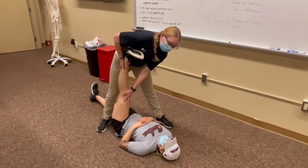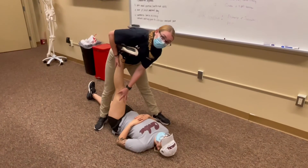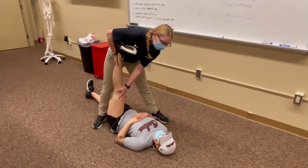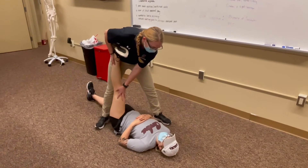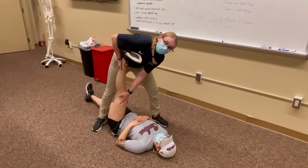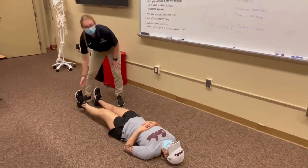And then you can stretch them a little bit further, making sure the knee stays straight, and hold that. Then have them resist against you again. And relax. And then you can get a little bit further. And then just have them lower their leg back to the ground.